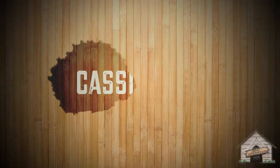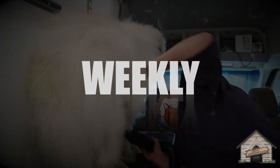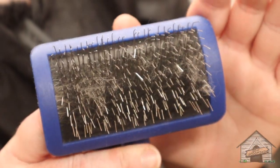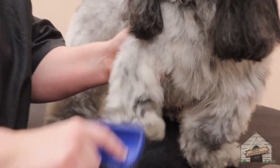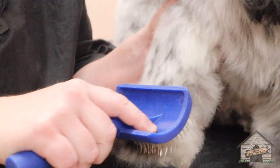Hey guys, it's Cassie. Today I have Juliet the Shih-poo. She already got her bath and blow-dry, and we did brush her out. I'm going to be using a slicker — I'll have the links for everything I'm using down below. This one's called Tougher Than Tangles. I love this slicker.